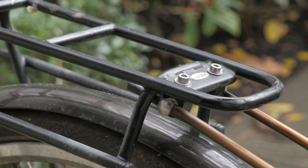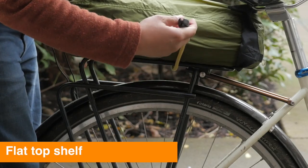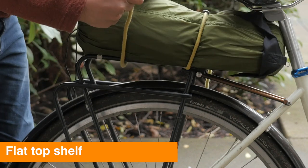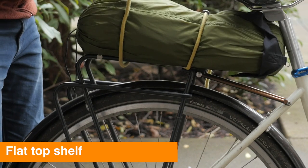Another thing I like about the design of this rack is the top shelf of the rack. It's flat and even, and this allows you to really snug up a tent or fishing rods on the top rack right next to the seat post.